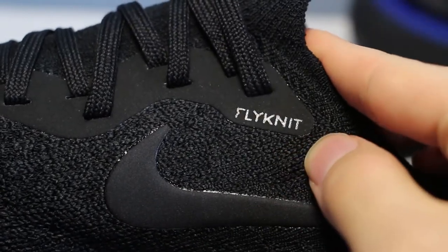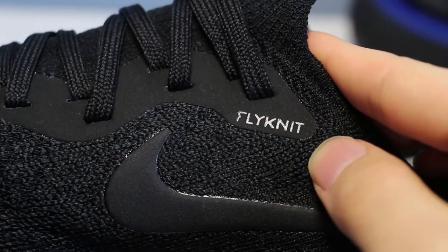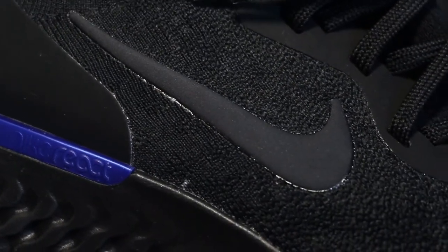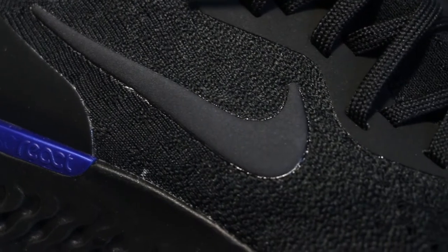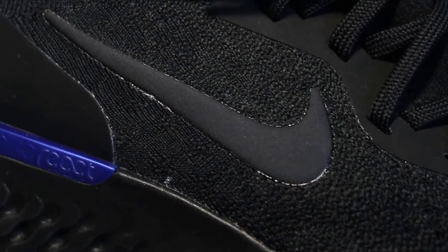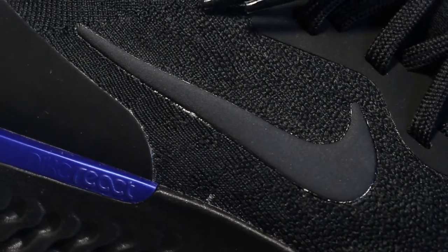On the medial side, there's the flyknit logo in a reflective paint that shows up when there's light. On both sides, we have the Nike swoosh logo made of a sandstone-type material, like the back of the OnePlus 5T. It feels really nice, is quite thick, and kind of holds the structure of the shoe as well.